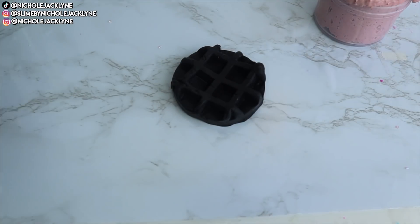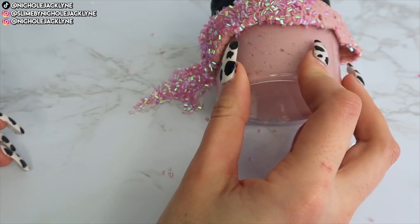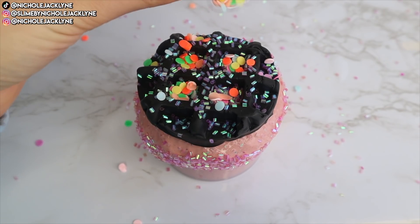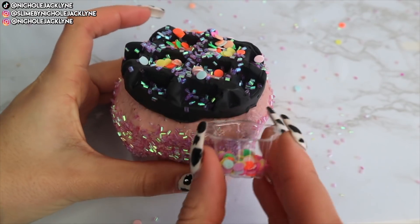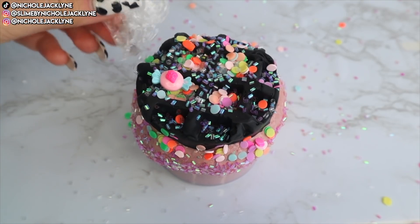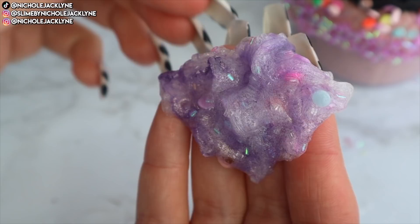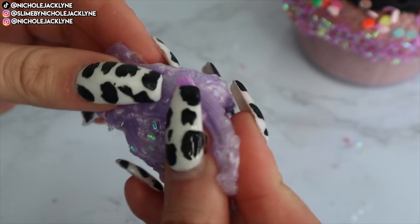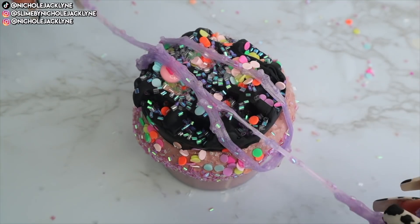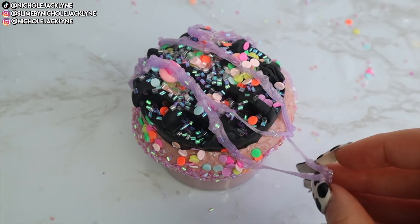I've been obsessed with this little waffle clay maker lately, so I classically did a clay insert — added some black clay on top, drizzled down the slime, added more bingsu beads, and added the confetti that came with the butter scoop container. I placed the excess confetti on the outside too. I'm going for a waffly cupcake vibe — I added the charm, then drizzled some clear slime mixed with bingsu beads and confetti on top to really sell the cupcake look.